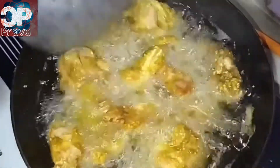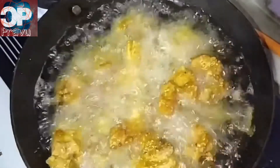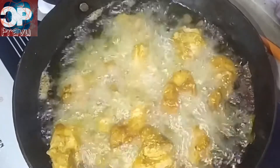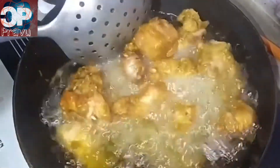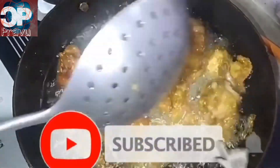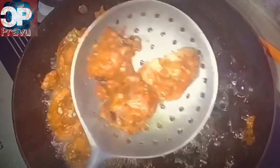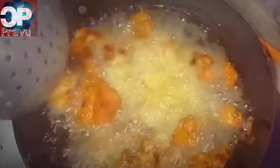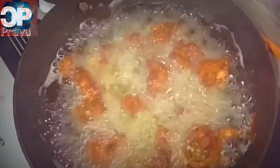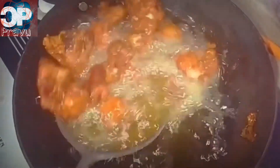I'll fry it for about half an hour, then fry again for 2 minutes on medium heat. I will turn the heat up to high flame and fry for 2 minutes until it is soft and crispy.